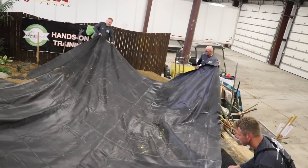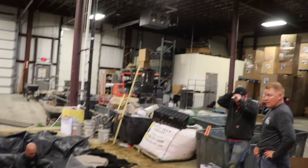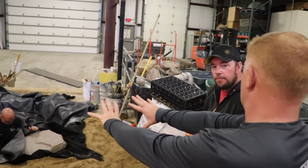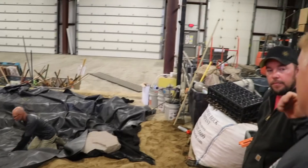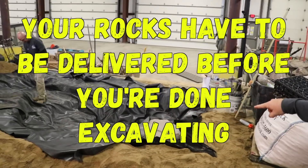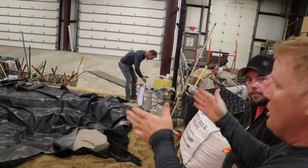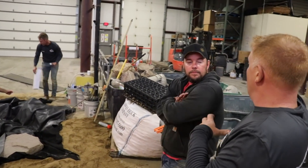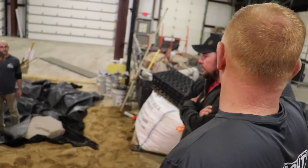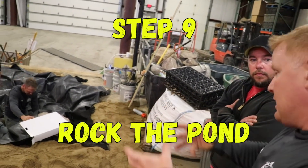While Ed's working on the liner, you guys actually have a system down for what the next steps are. All of us have been working together as a team to get to this stage. Our rocks were delivered at 9:00 to 9:30 — super important: your rocks have to be there before excavation is done. If rocks show up at 1 o'clock, there goes your one-day pond. We've gone to the end of the driveway — three of us pulling off to get the rocks, one guy staying back getting wrinkles out and hooking up the skimmer. Those three guys use the wheelbarrow and tree dolly to start bringing rocks to the edge of the pond.